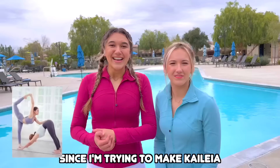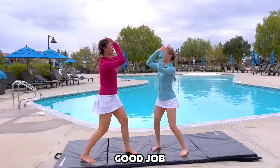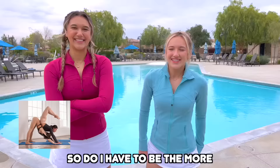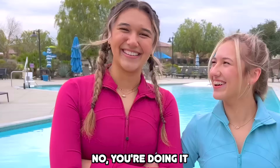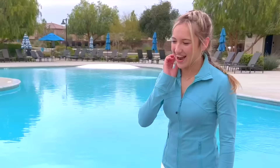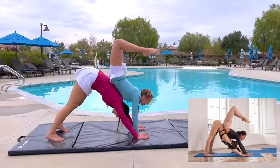Since I'm trying to make Kylea more flexible, she's going to be the one doing the scorpion. Let's see if I can do it — I just grab my foot. I think I got it. We got it, good job! Do I have to be the more flexible one on this one? Yes, you do. I got it — I'm scared. You got it. Did we do it? We did it!